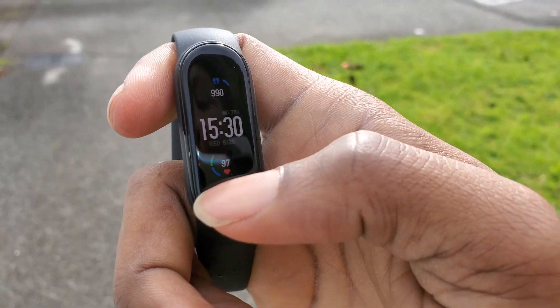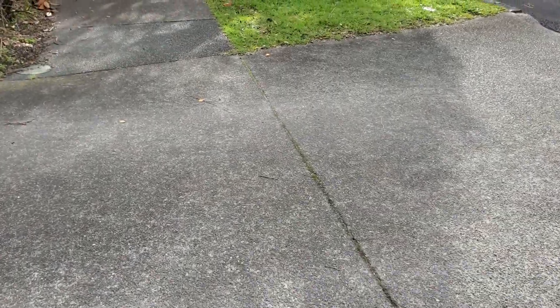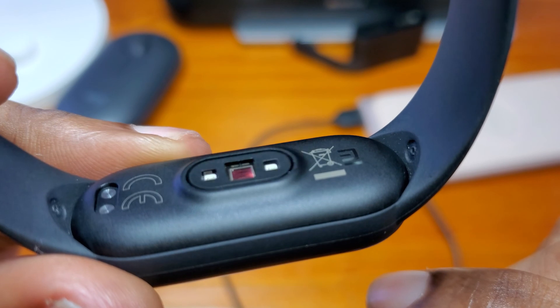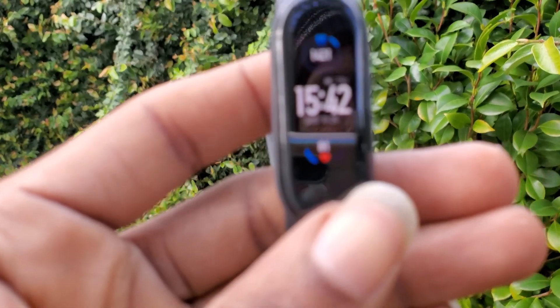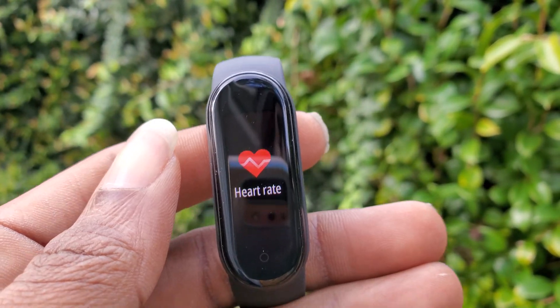So will I recommend the Mi Band 5? A big yes. However, if you currently have a Mi Band 4, I see no reason to upgrade due to the minor changes. So what do you think — will you get one, or would you rather get Apple or Samsung watches? Let me know down in the comments below.